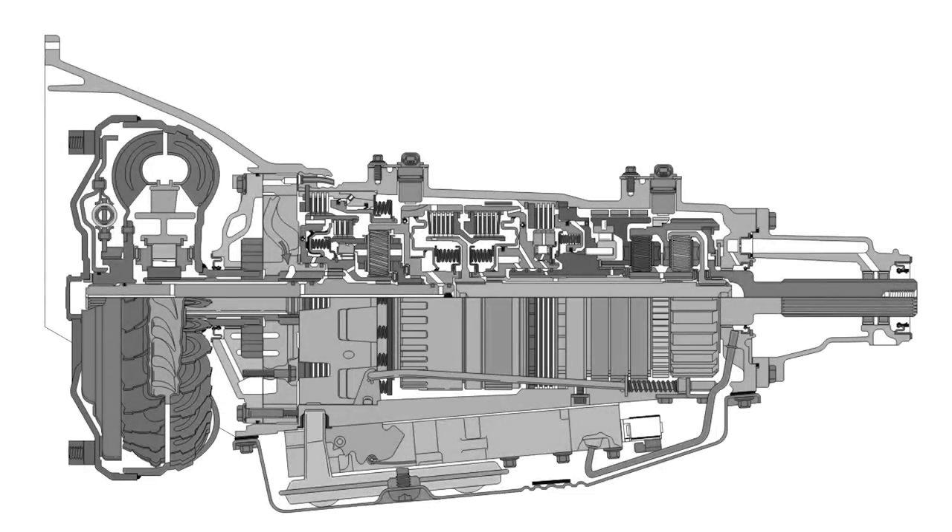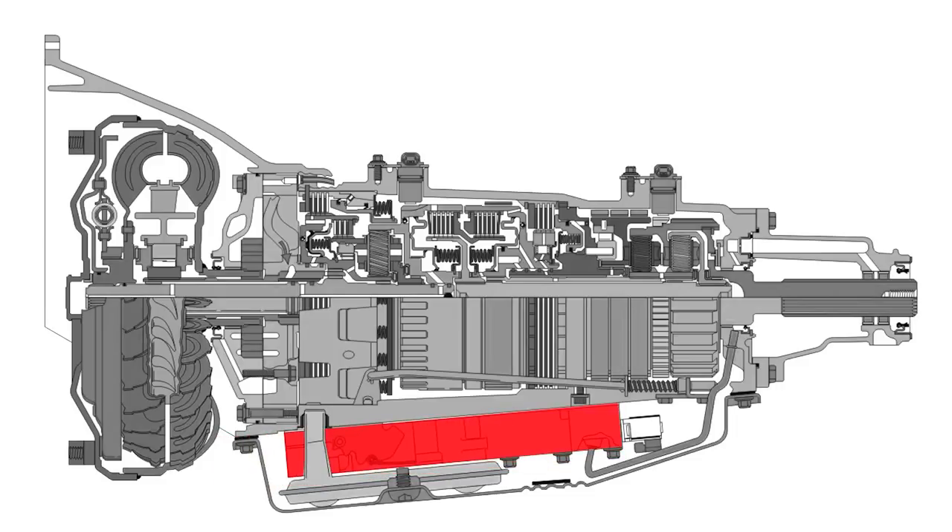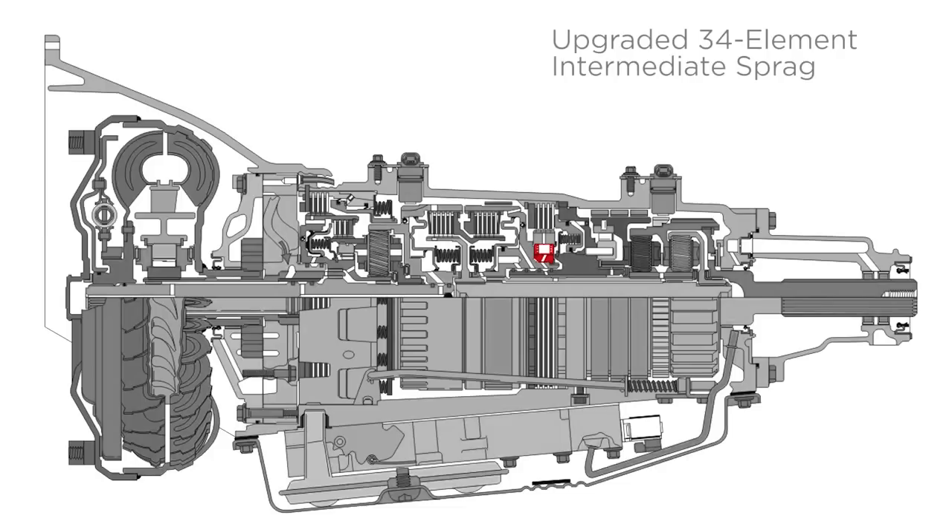Inside the 4L80E, there's even less to worry about. That's because the fully remanufactured valve body, complete with recalibration kit, improves pressure control and shift quality, while the updated actuator feed limit valve prevents missing shifts and premature clutch failure. And like third-row seating, the upgraded 34-element intermediate sprague means increased hold capacity for your tranny.